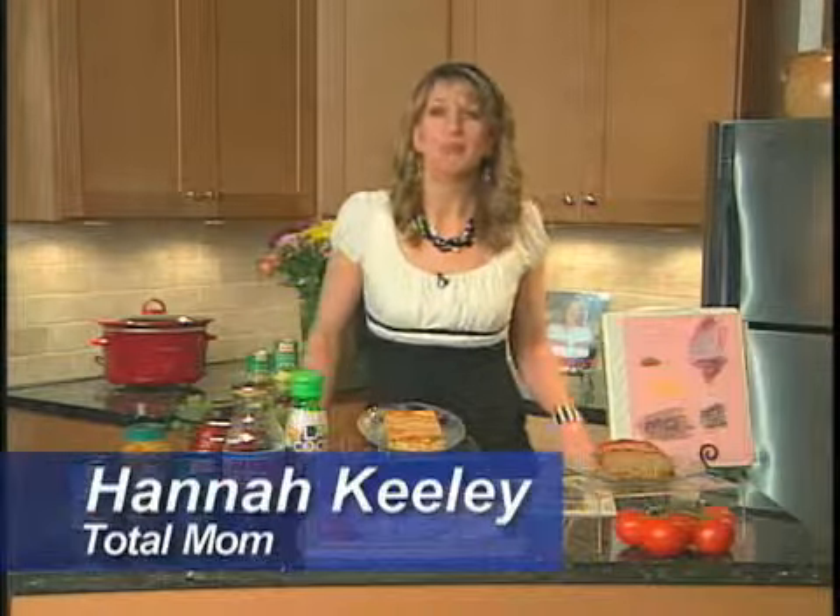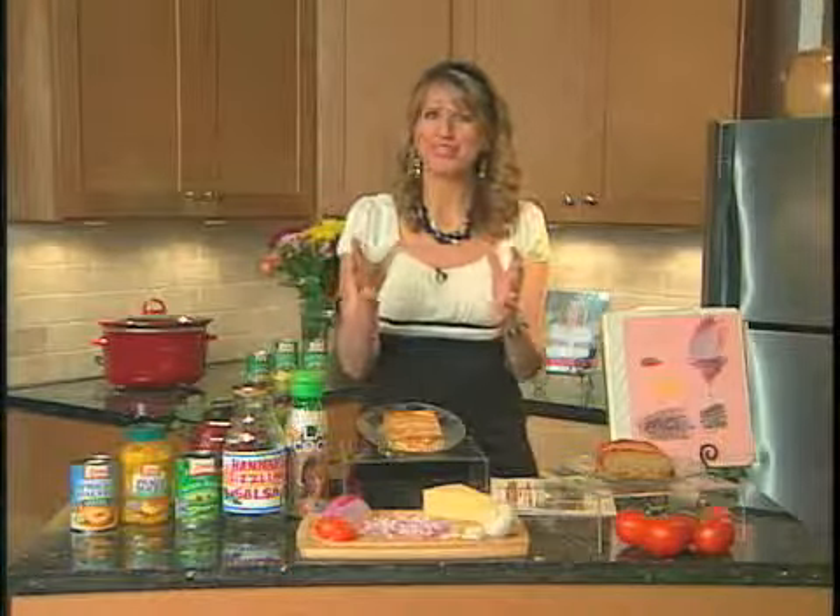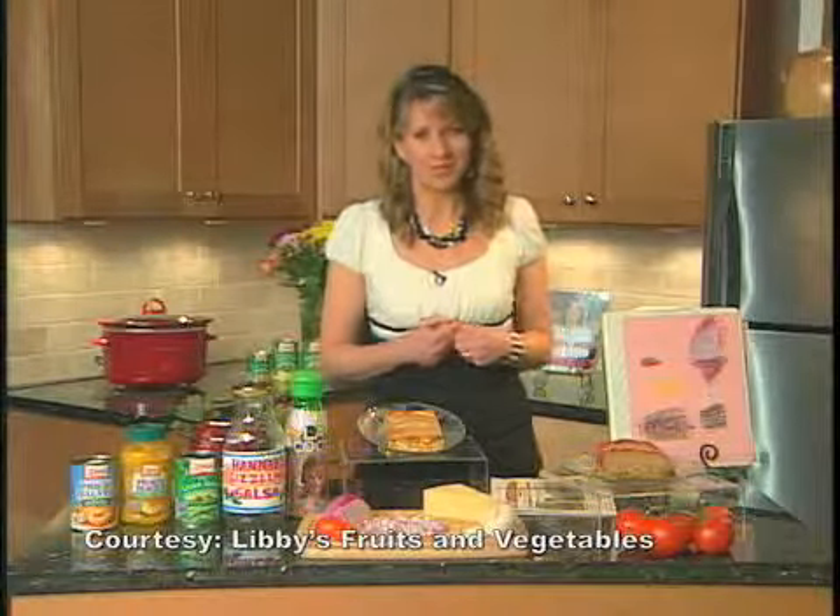Hi, I'm Hannah Keeley and I want to give you some great tips for Mother's Day, because it's so important to let mom know how much you appreciate her.